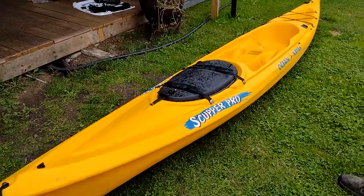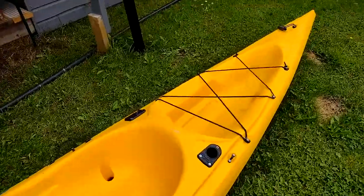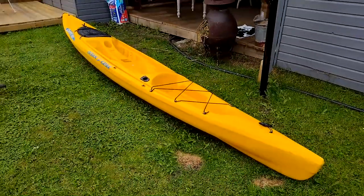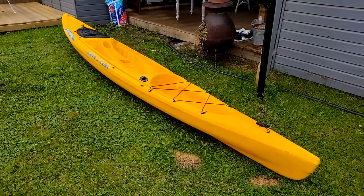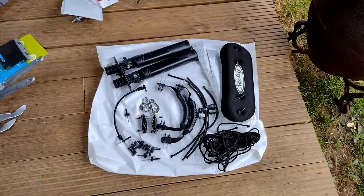We've got this nice Scupper Pro here and we've taken off all the deck lines because we don't need them - the more lines you've got, the more lines you can catch. These are the original Ocean Kayak and still arguably the best - fantastic sea keeping, nice and narrow, great in rough water. So we're going to crack on with that.